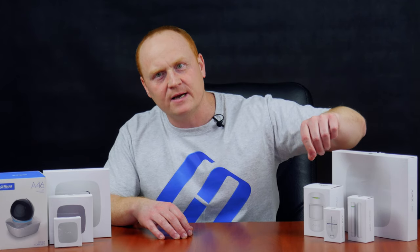Let's start by examining the contents of the security alarm kit. Today I have the Ajax starter kit or hub kit in white color. The kit includes: Ajax Hub, the central unit that coordinates the work of all connected devices; a motion detector, Ajax Motion Protect; a versatile opening detector for doors or windows, Ajax Door Protect; and a special fob to manage the entire security system, Ajax Space Control. We also have a fire and smoke detector, a flooding detector, a wireless indoor siren, and a rotating 4-megapixel Wi-Fi camera Dahua A46. The last four gadgets are not included in the starter kit, but you can buy them additionally and connect to the hub.